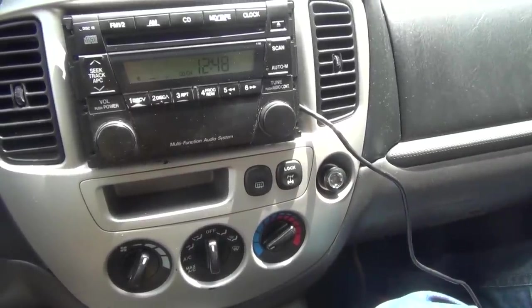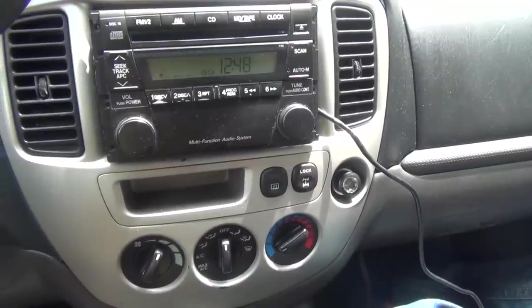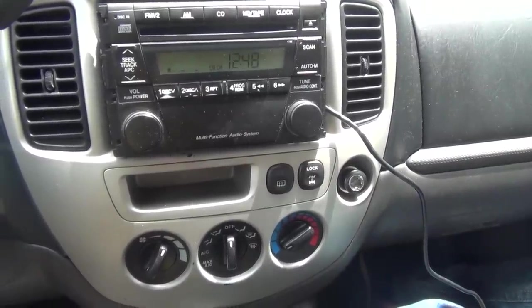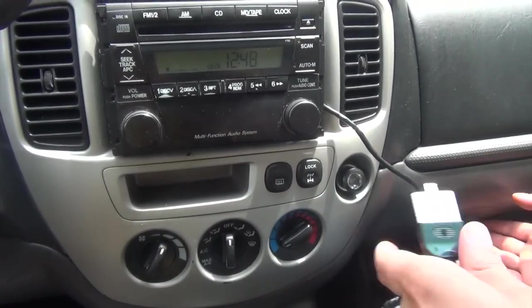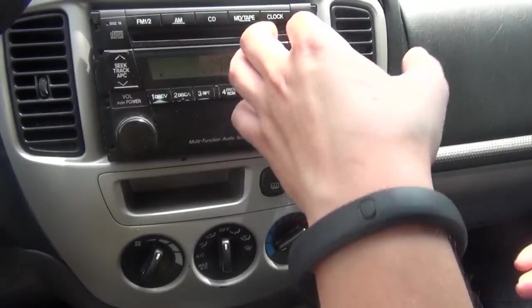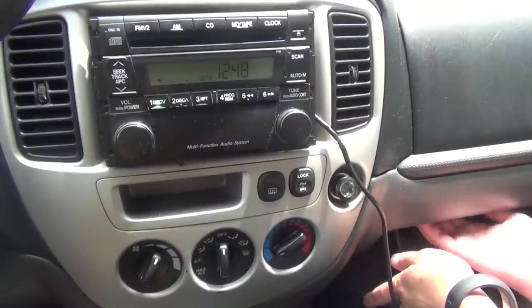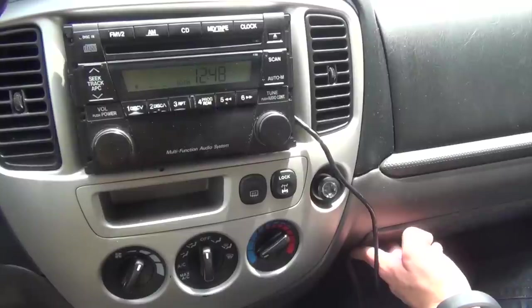Once you've tested everything and confirmed the music plays on all speakers, you can run the cables and hide the module. The easiest way to run the iPod cable and the auxiliary cable is into the glove box. Once the radio is out, you can reach in with your hand — there's an opening there — so you can drop the cables inside and hide the module at the back.